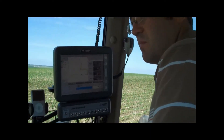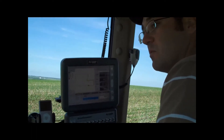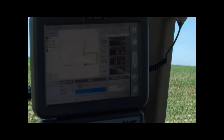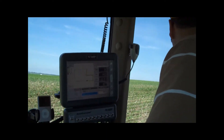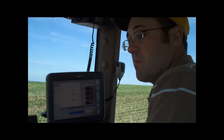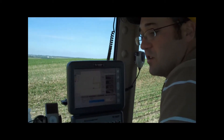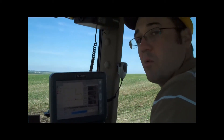It really allows us to pinpoint our nitrogen application and not apply more than we need to, but apply enough to produce the best crop we can have cost-effectively. It's something that's really worked out well for us and added to the environmental impact — being really careful about how we apply our nitrogen — and adding to our bottom line by not over-applying.